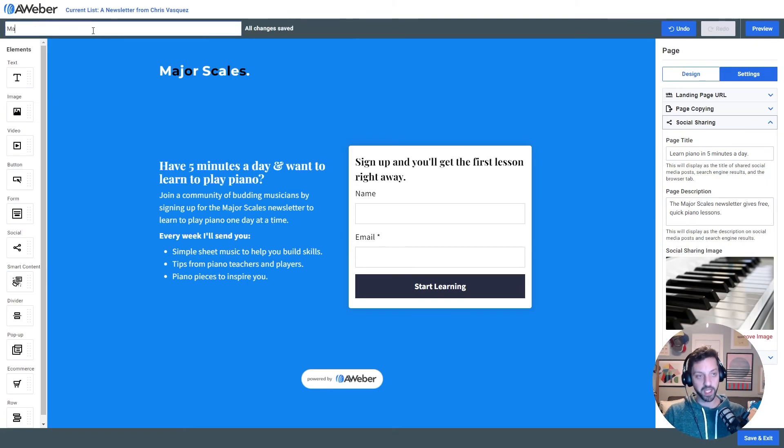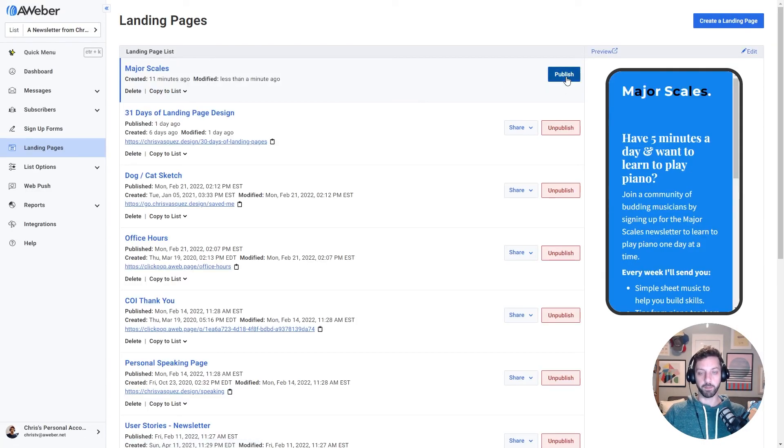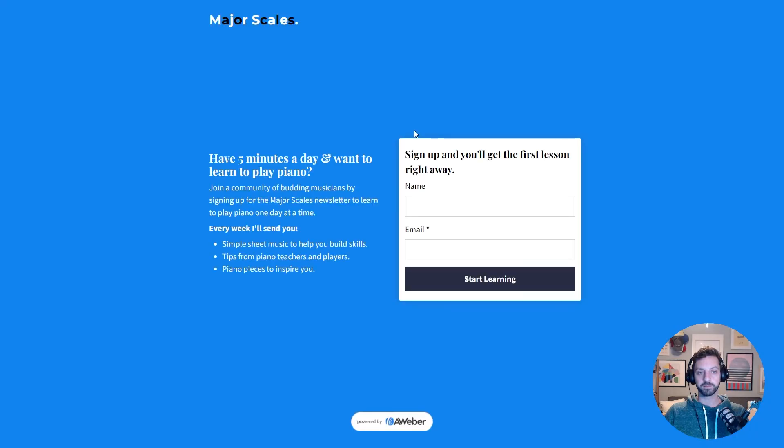I'll give the landing page a title — I'm gonna call it 'Major Scales' — then save and exit. I'm just gonna publish this page. Now I click on the link, and boom, it's live. It's ready for me to share out into the world and see what people think. Good luck, and if you make a page of your own, please share it in the comments for this video — I'd love to see it. See ya!